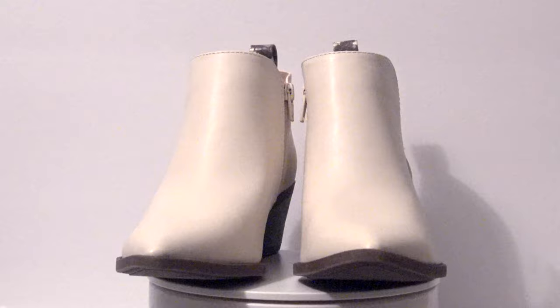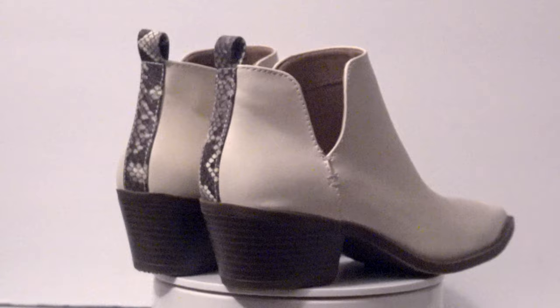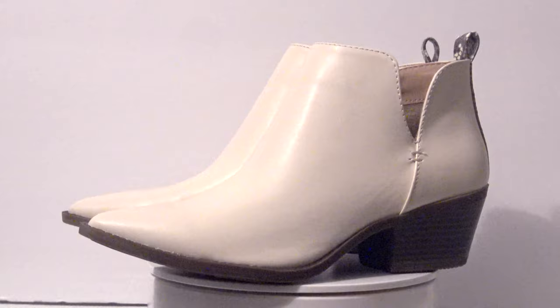It started off with these shoes I purchased from Walmart. They are leather ankle boots with a snakeskin detail up the back and a zipper up the inside ankle — a very plain, very boring neutral cream color, and as luck would have it, perfect for customizing.